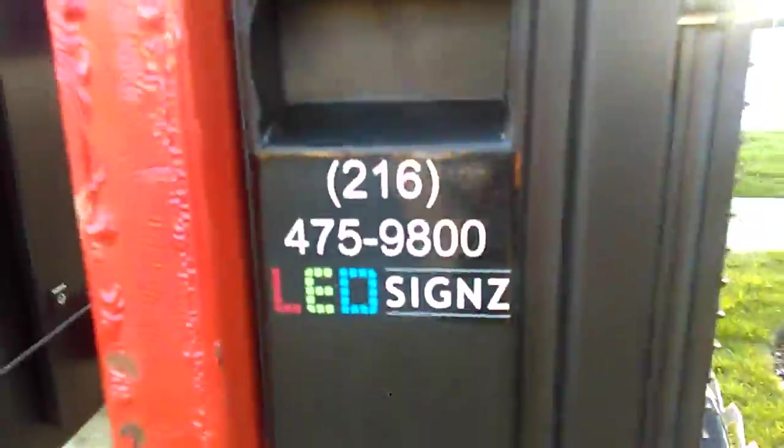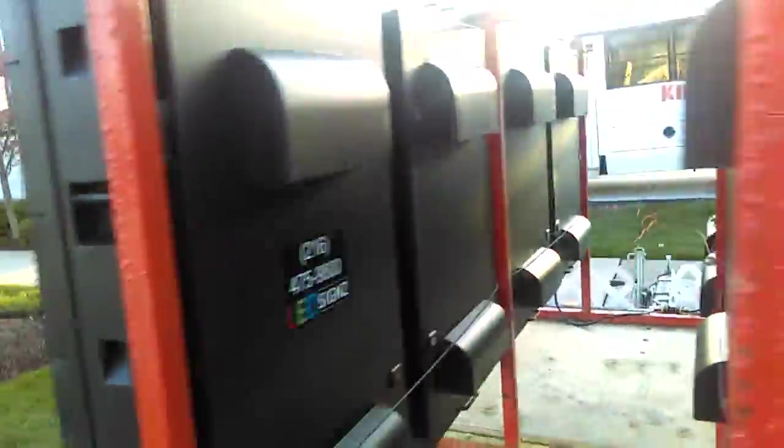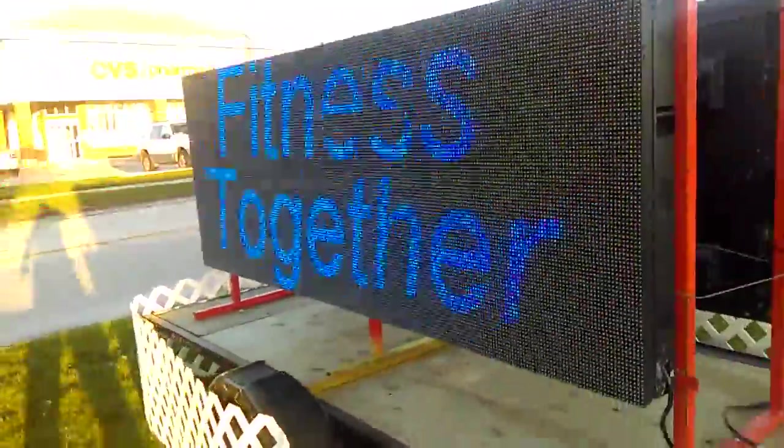LED Signs — we're located in Cleveland, Ohio. We make these. We sell LED at three dollars and fifty cents a square inch, and that includes our famous seven-year warranty, which is bumper to bumper at our shop.